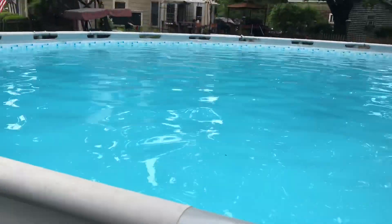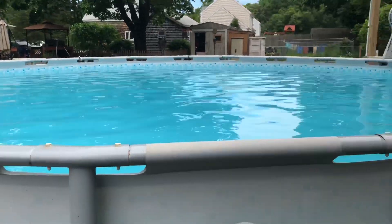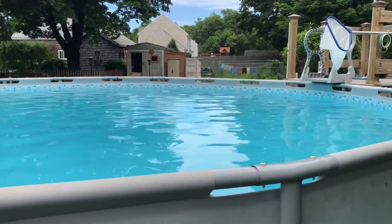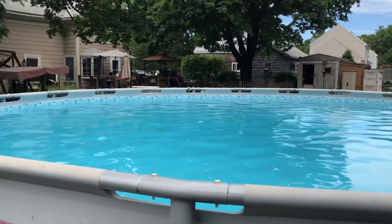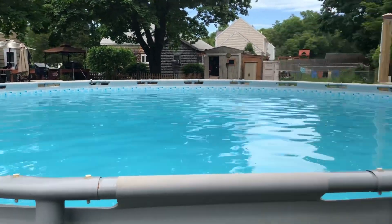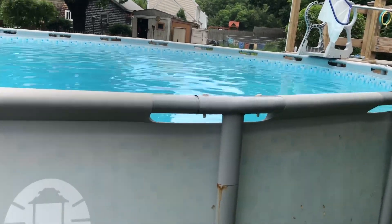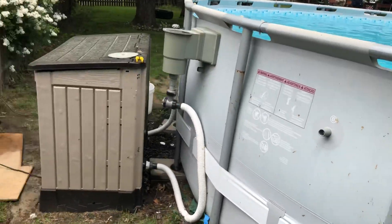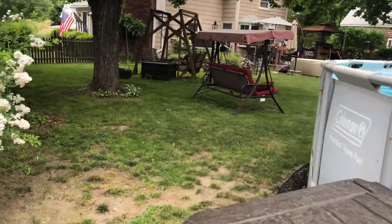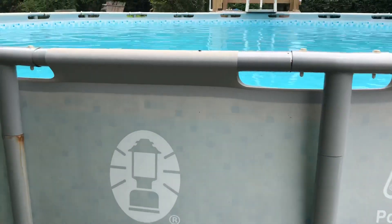Right now my water is nice and blue, however it is milky — you can't see the bottom, so I'm working on that. My cover fell in this winter, so I probably had a half a ton of leaves inside of here. The water was so green it was black — it was ugly. That's only taken me about a week to get it to this point, and I haven't had a lot of time to work on it.